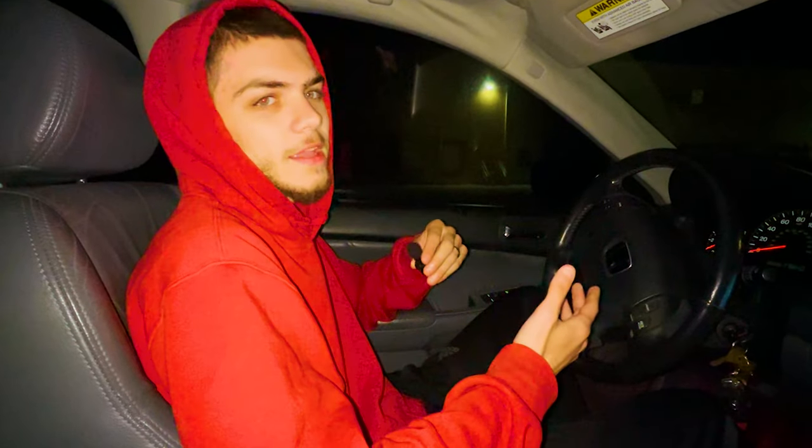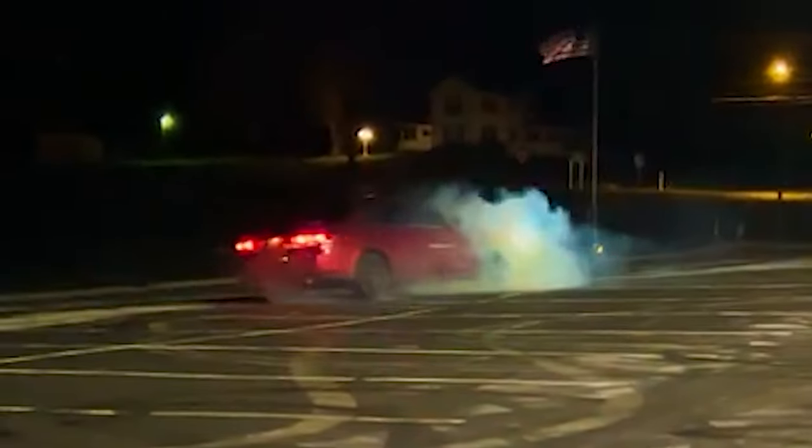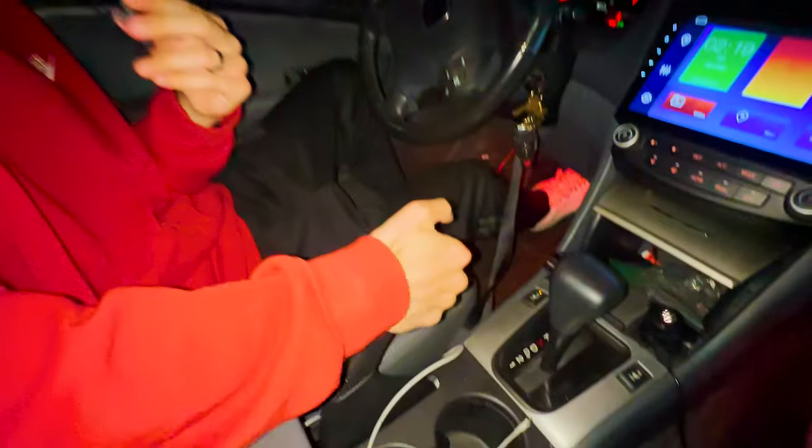There are multiple methods you could use to do a burnout in a front wheel drive automatic. My preferred method made clouds just like this, and it's very simple. Drop it in drive, make sure the e-brake is up all the way, make sure traction control is turned off, and then floor it.